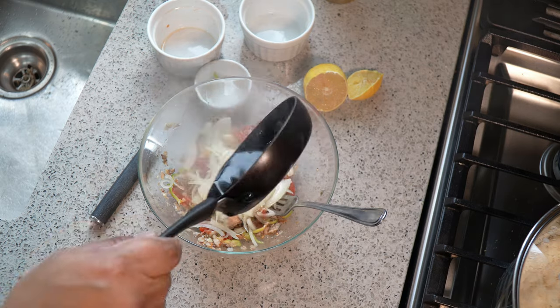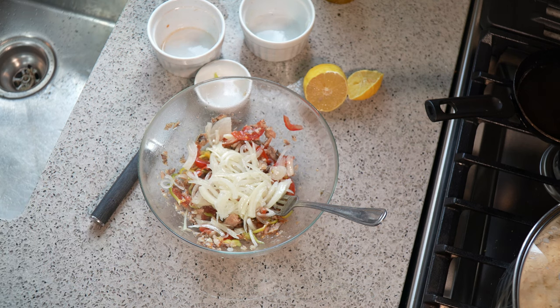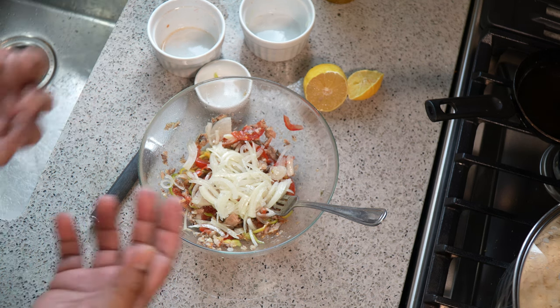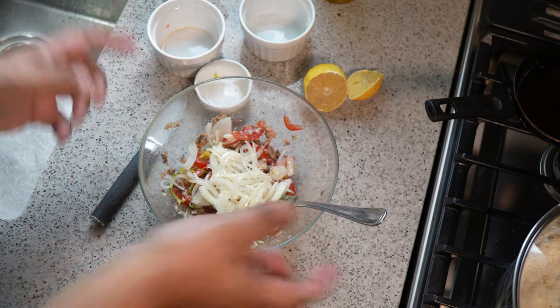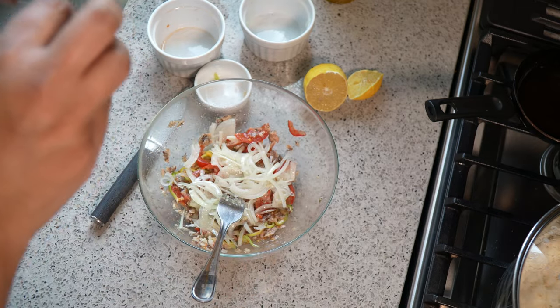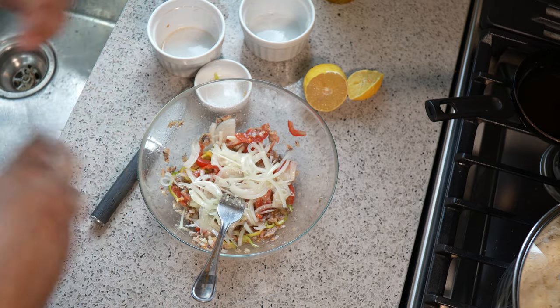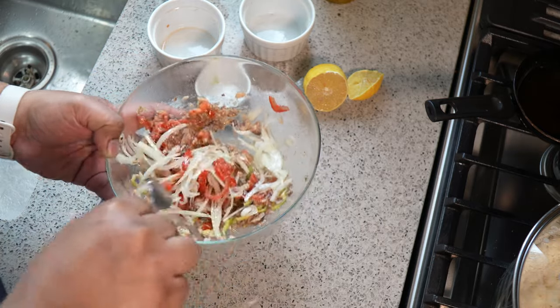You're going to pour that hot oil directly over the onion — this is why I kept the onion at the very top surface. What I'm trying to do is take the bite out of the onion. That hot oil is going to gently cook the onions, and in doing so it's going to flavor that oil.